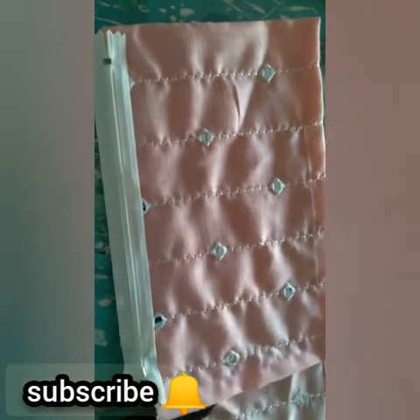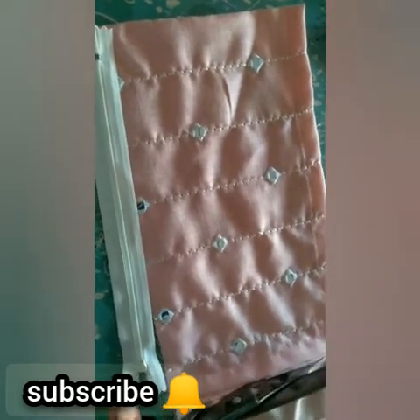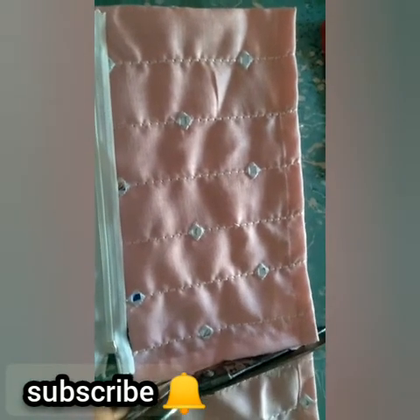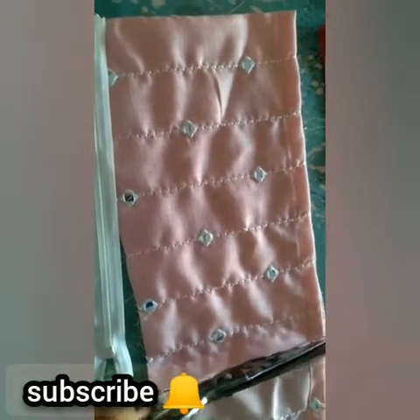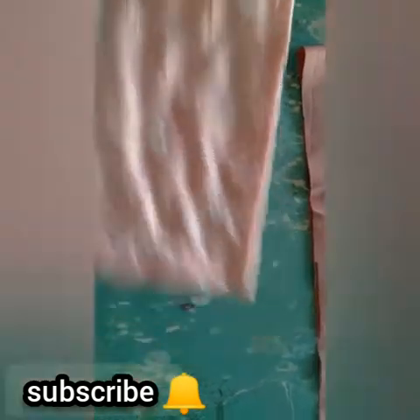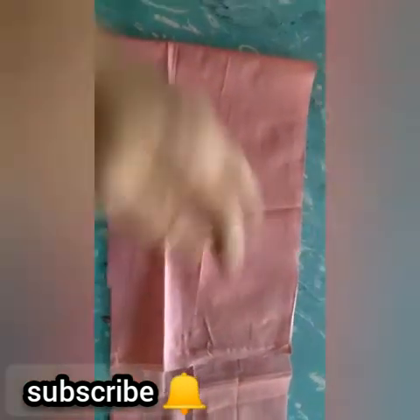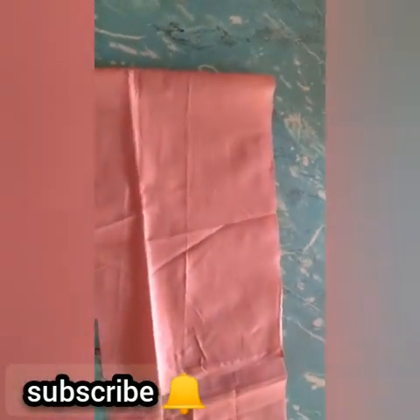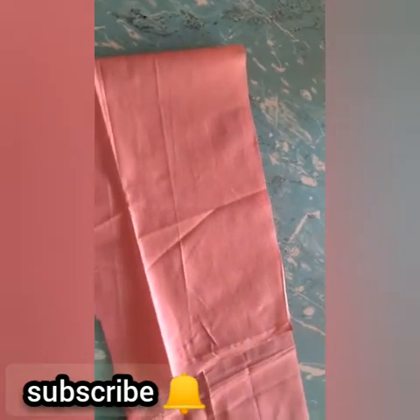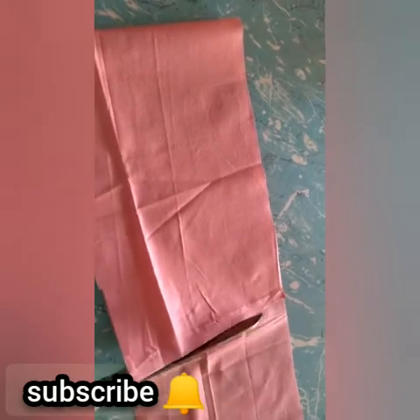We have to put the cut piece on the lid and put the cut piece in it. We have to put a pen on it. We have to put a phone on it. If you don't have a machine, you can use your hand.